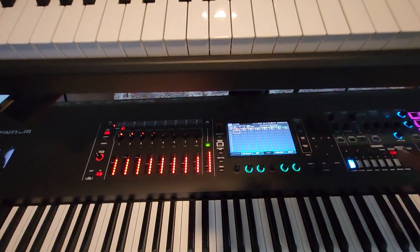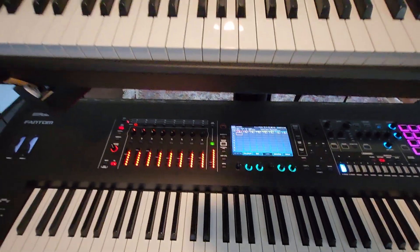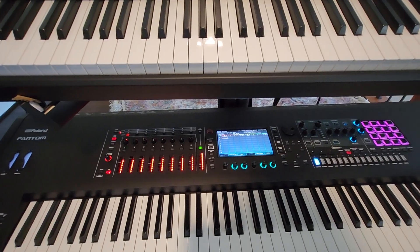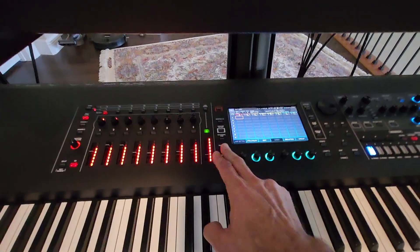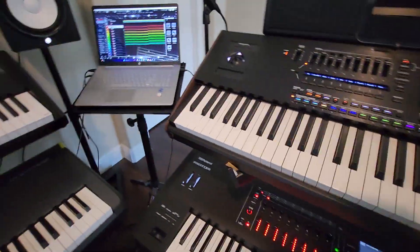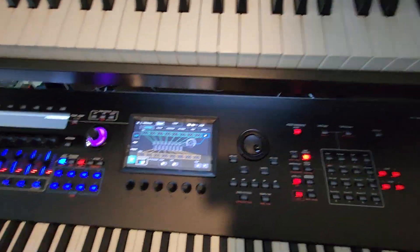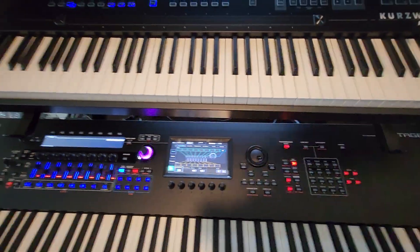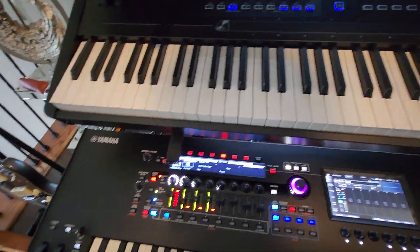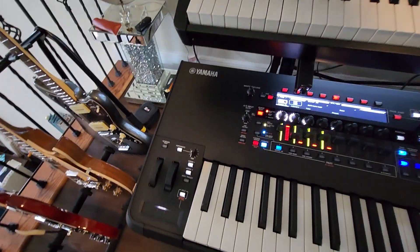With the Roland Fantom, you can break down your song into different patterns and group them together. One of the great features of the Roland Fantom was the DAW control — you could easily connect to Ableton. And now you have the same DAW remote on the new Yamaha Montage M8X, so you can easily jump to your DAW. It's a very impressive machine.